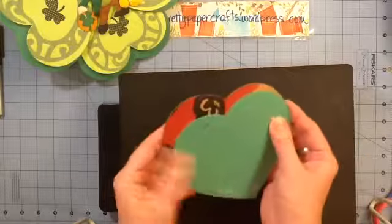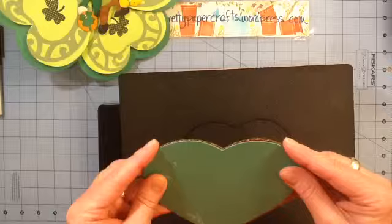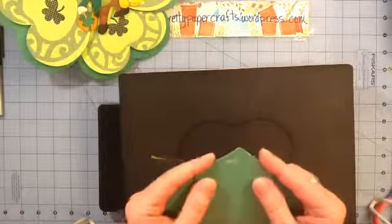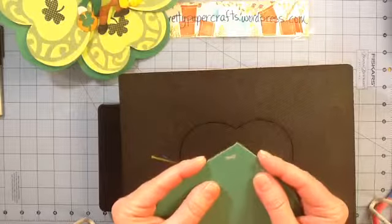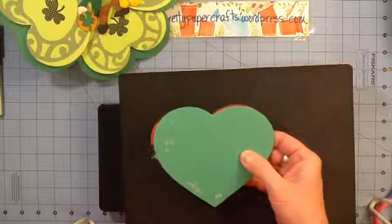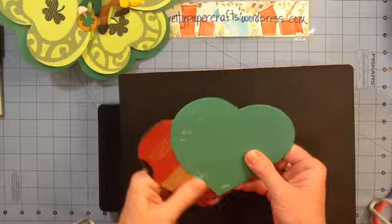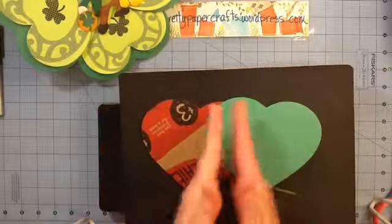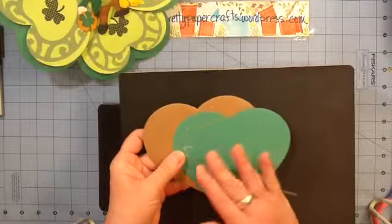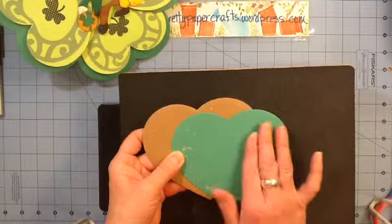You cannot glue back to back or front to front and I'll show you why. If you match up the tops here, this doesn't match up. If you match the point up, then this doesn't match up either. I guess that may be because the die was hand drawn — the pattern for it was hand drawn, it wasn't computer generated — so it is not equal side to side.